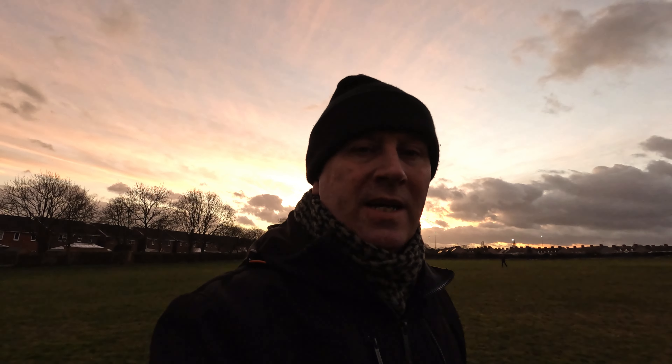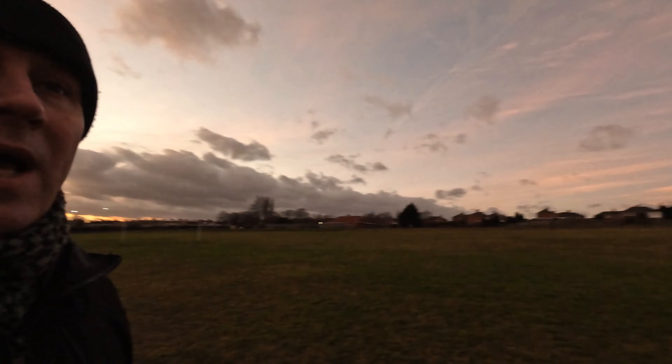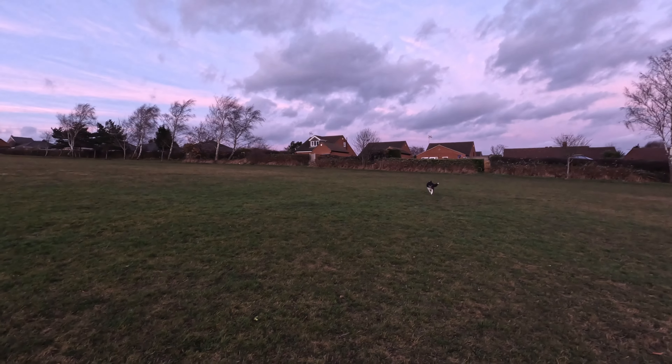Just trying another thing — it seems a bit updated here, let's see what it's done. I should have brought the CPL filter out but I didn't know what it was going to be like, so let's just try it now. Come on Ace — good boy.